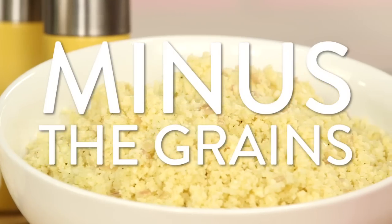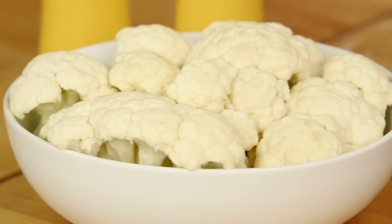It's rice minus the grains. Add a little detox to your everyday meal with this paleo-friendly recipe made with our new favorite vegetable: cauliflower.